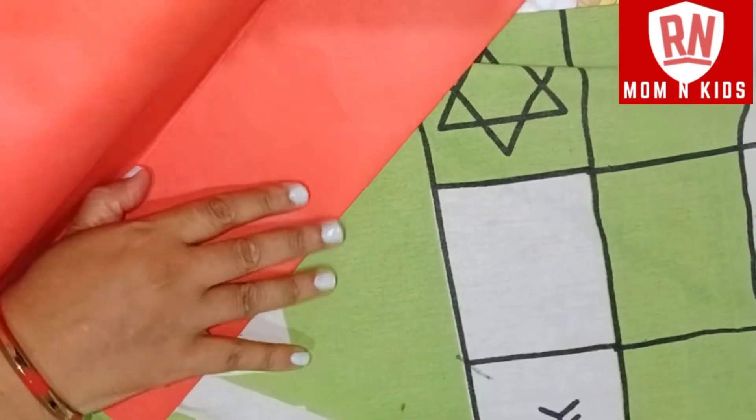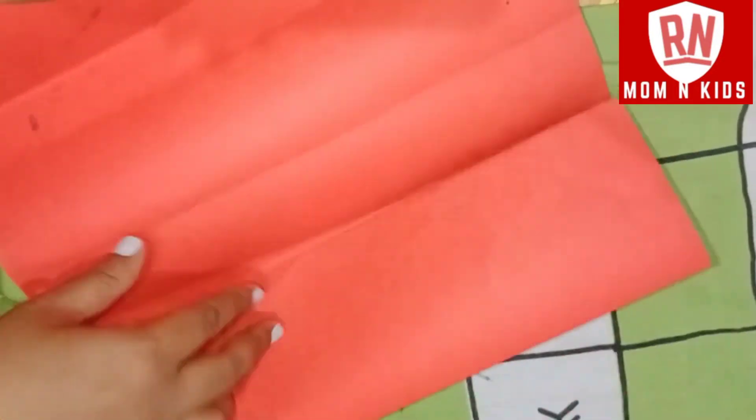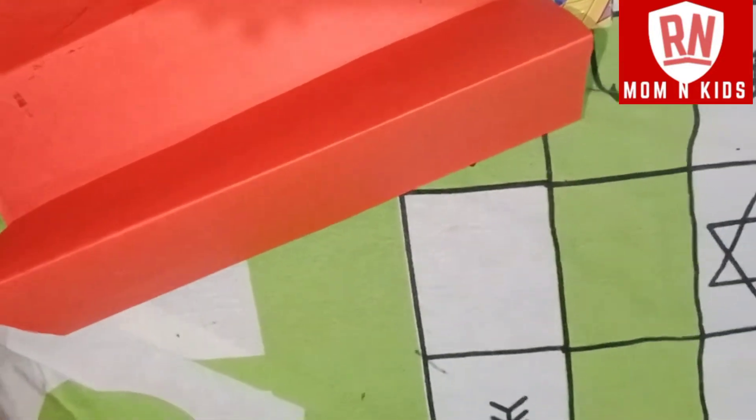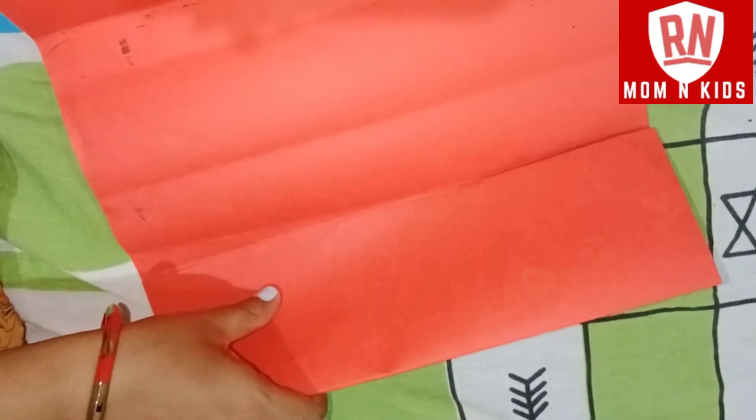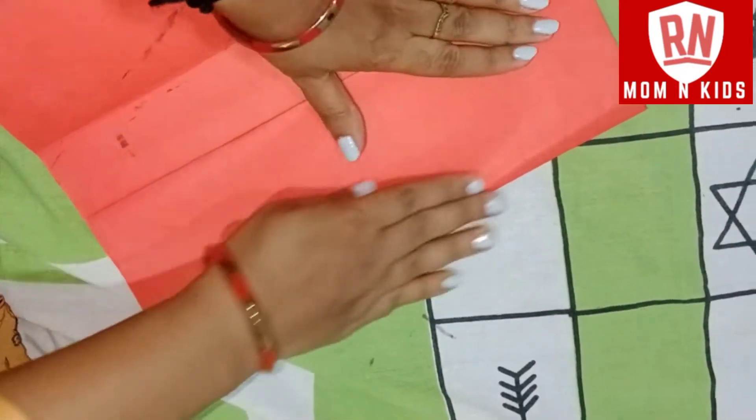First, I have taken paper in A3 size. You can turn it like this, and it should be 2 layers.